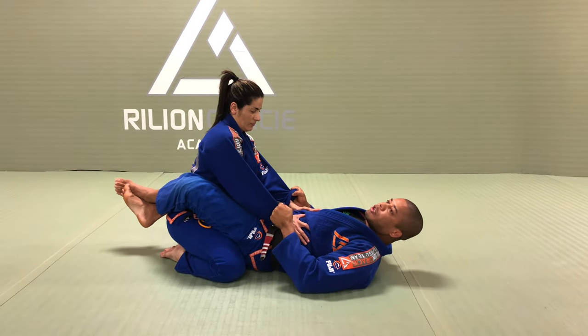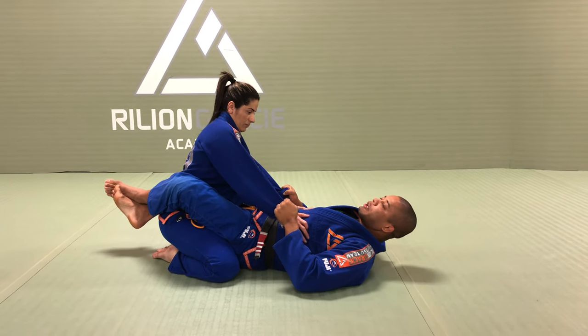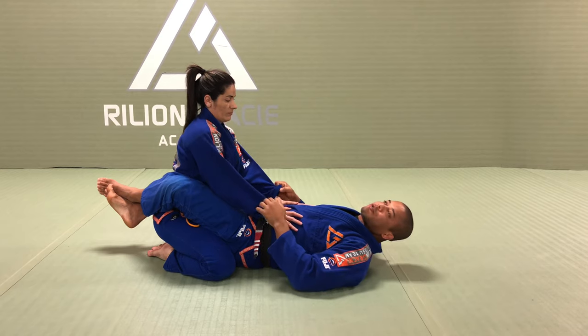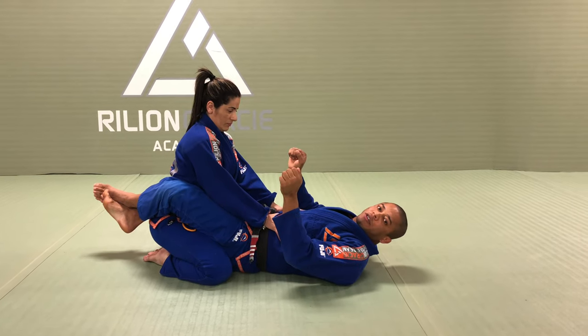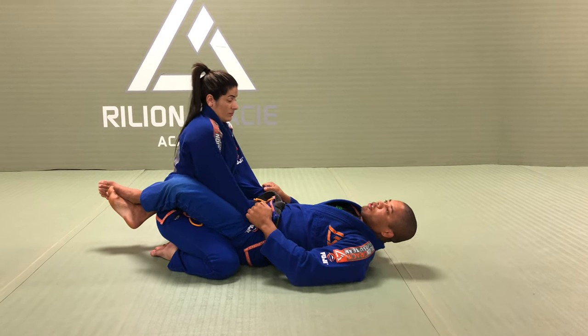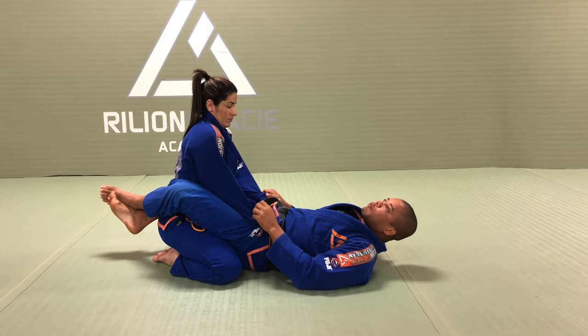As soon as I do that, I try to push my knee — right now she cannot. She will try to open the guard on her knee. She grabbed my pants, she is too strong, I cannot break the grip. That's okay — she is going to put one knee on the middle.